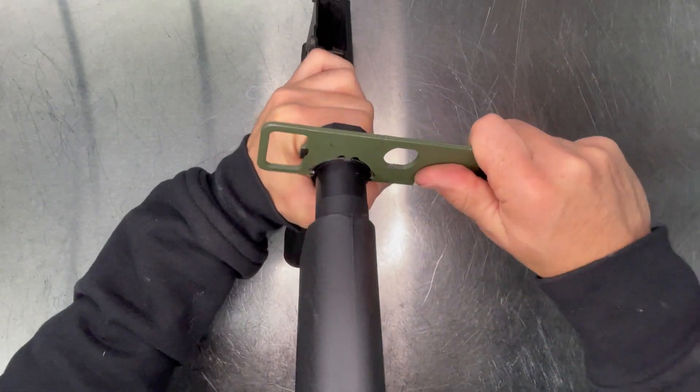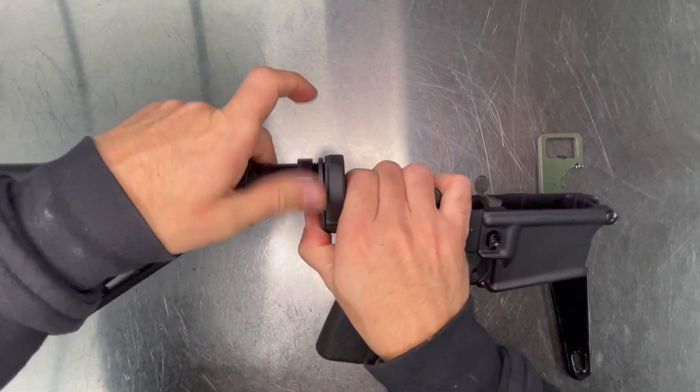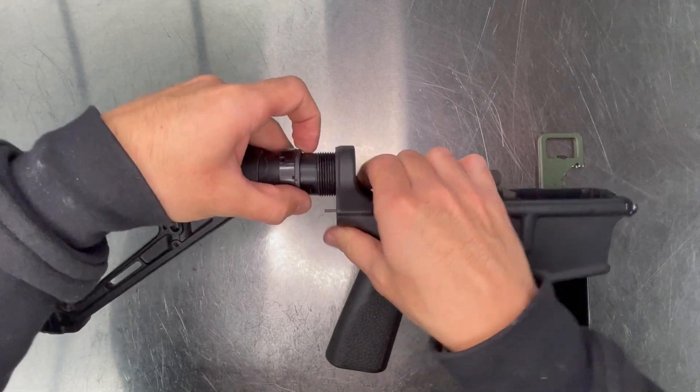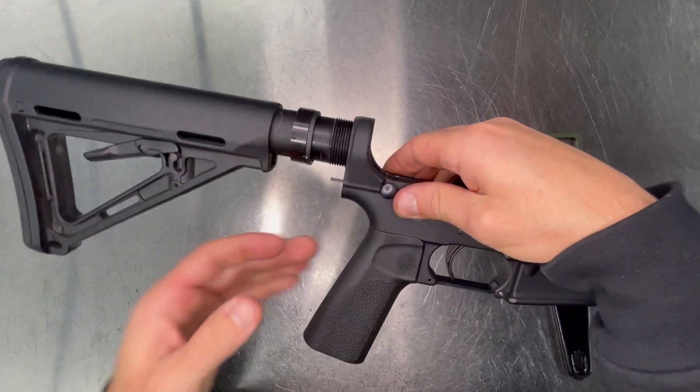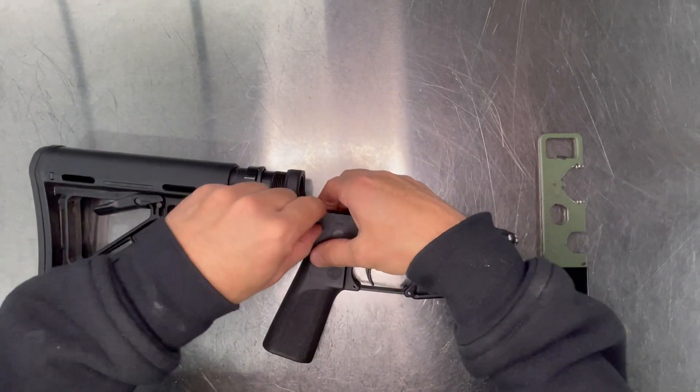Remove the castle nut. Back off your end plate. Remove the detent, detent spring, and takedown pin.